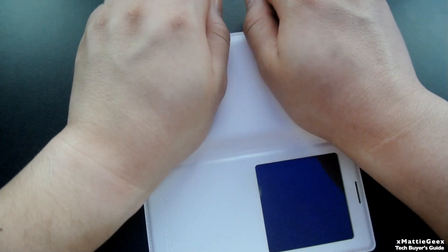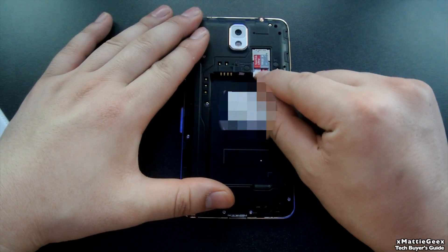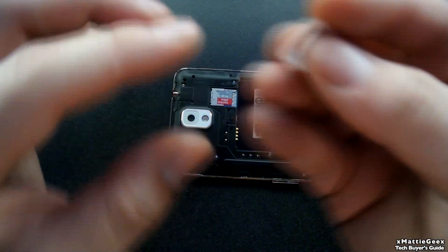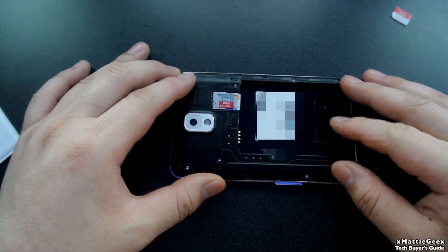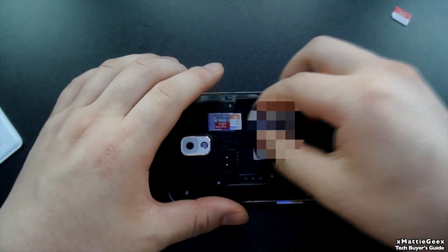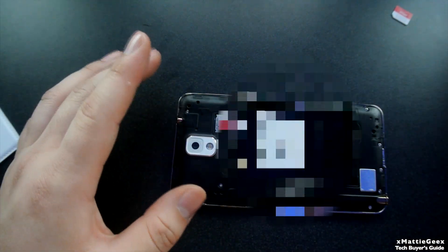Next thing you need to do is take the battery out because you can't access the SIM without taking the battery out. The SIM is not spring-loaded, so you just have to pull it out like that. Let's pop the AT&T SIM card inside here. Sometimes the SIM may pop out of the adapter — make sure you put it in correctly, because if it doesn't, the chip can fall out. It can get stuck in the SIM slot and there is a latch that may permanently stay in there and you can basically just mess up your phone. Make sure you don't do that.